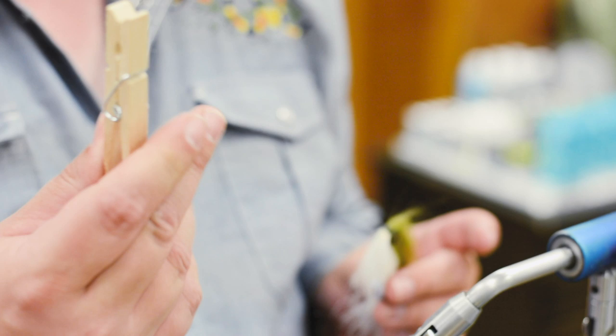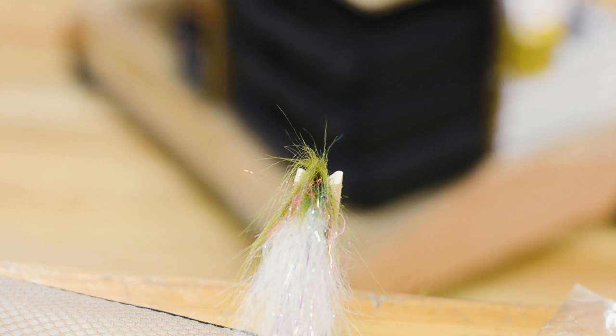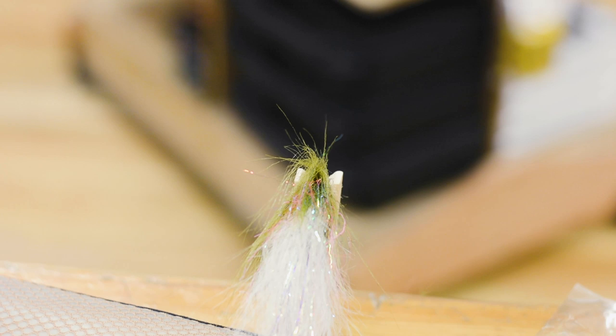Don't go buy these from Hobby Lobby — go to the dollar store and buy some wooden clothespins. Just go boop and let it dry like that. The skinny head — because it's so skinny — makes it walk through the water. And then you can come back and overcoat it with this stuff again to give it a shrunk-in look, or come back and do it with Tear Mender, UV, or anything.